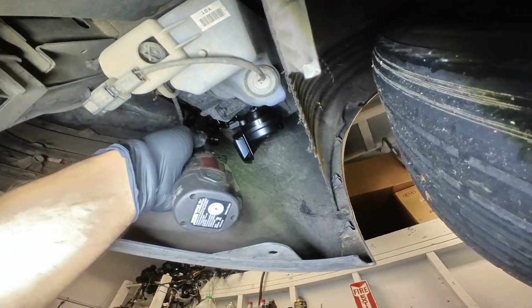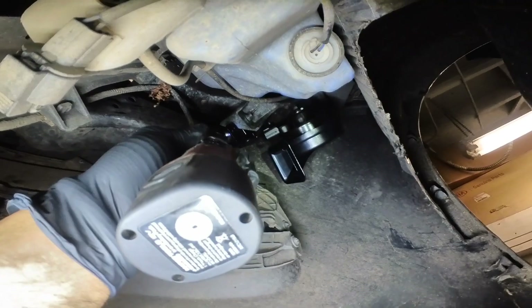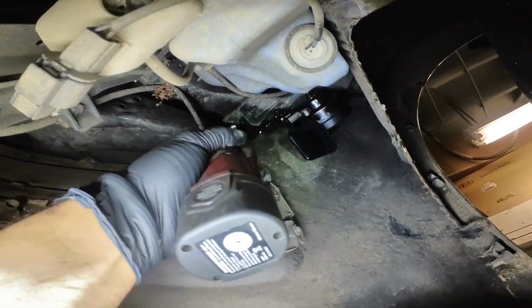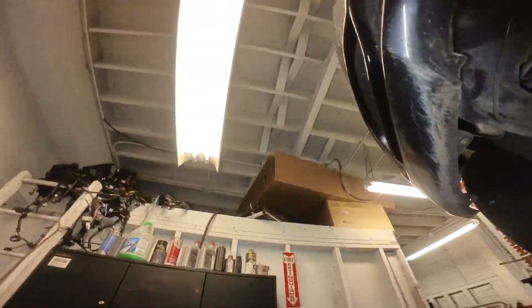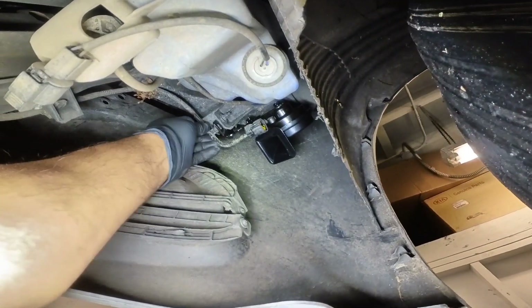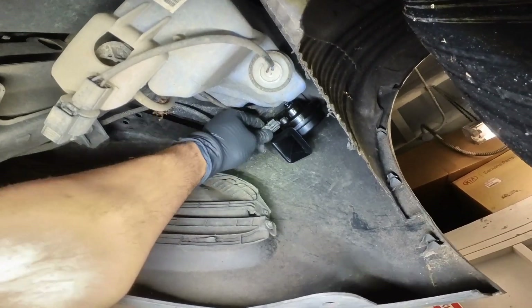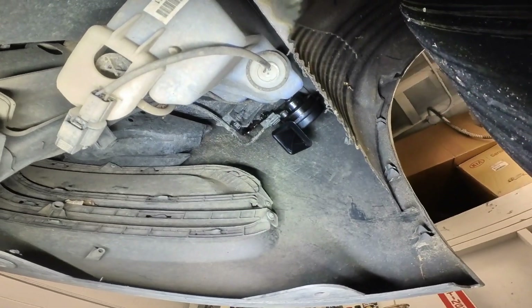So we're going to reuse this 10 millimeter bolt on the new one. I started the bolt with my hand and now I'm just going to go ahead and tighten it up. Put the harness back and plug the connector. Now let's verify the repair.